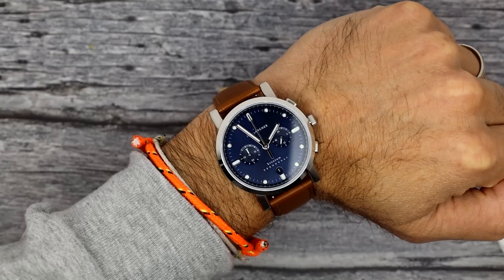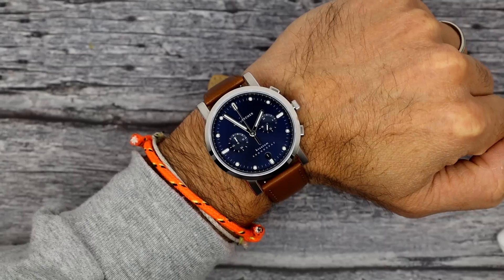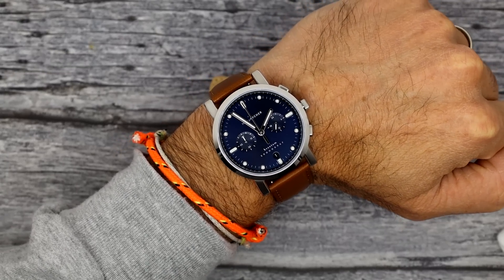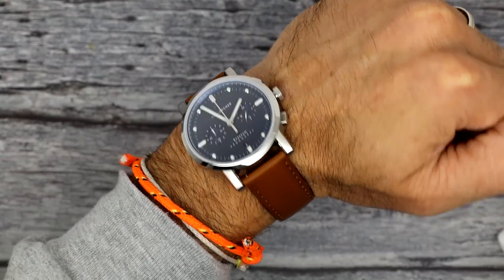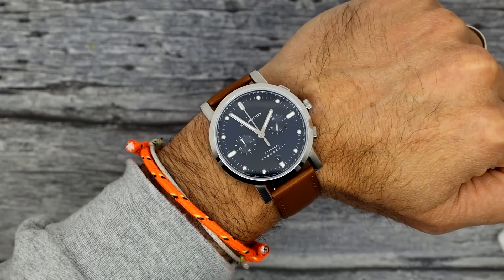Let's see the chrono — here's that blue chronograph on the wrist. Looks nice for what it is. Again, I'm not the biggest fan of watches that look like this, but I certainly understand there is a market for them. I don't know if I mentioned the price on these — they're about 260, around 263 bucks. But they certainly have their uses, just not for me.